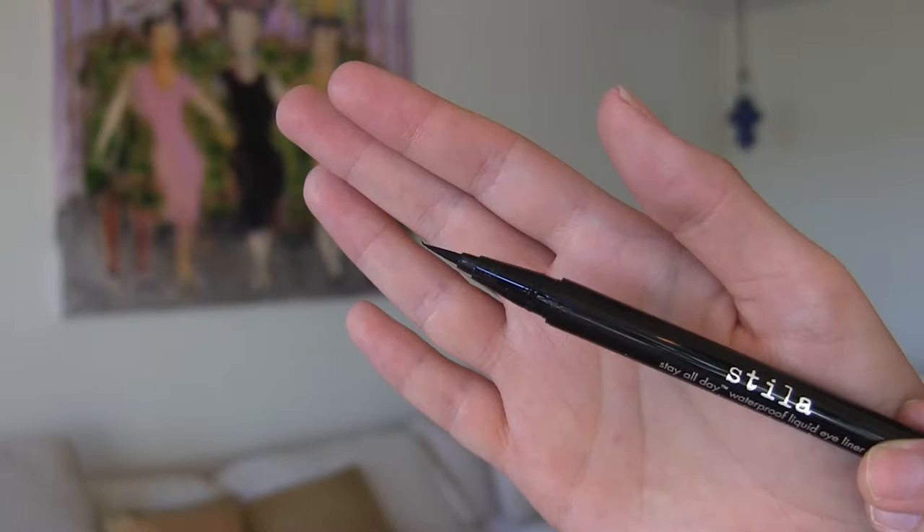My holy grail eyeliner that I do recommend is the Stila Stay All Day Waterproof Liquid Eyeliner in Intense Black. I was trying to replace this with the Maybelline because it's cheaper, but nothing beats this. This is a felt tip that I'm used to, but it's just amazing. It stays all day. It doesn't matter if you get water on it. It goes on nice. This lasts me six months. This is just the best splurge on the high end because it really is better than the Maybelline one.